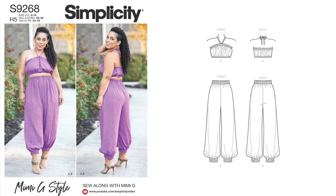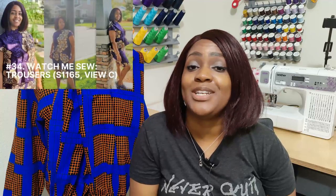Simplicity 9268 is a Mimi G pattern. Mimi G didn't do a tutorial for it, but there are so many tutorials online. I have one for Simplicity 1165, which is super similar and is my TNT pattern. If you go to that video it would be easy to do these pants, because everything is pretty much the same except how you do the elastic at the leg hem — if you know how to put elastic on a waist, it's the same thing at the bottom.